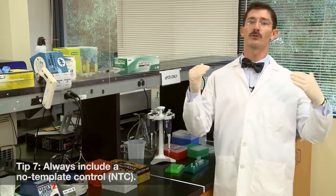And finally, remember to always, always include a no template control. Contamination will happen, and the only way you'll know it is by using an NTC control in your plate.